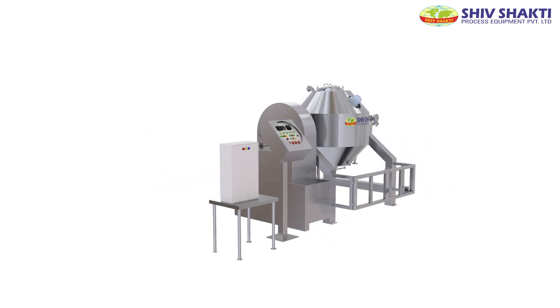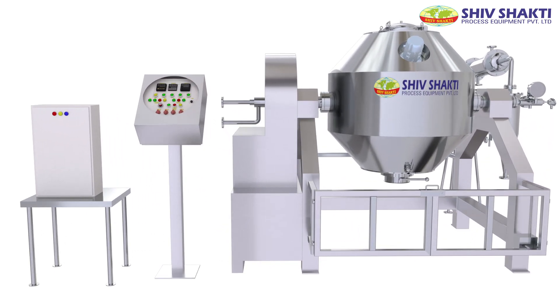Shivshakti, Pioneers in Drying and Separation Technology. Rotocone Vacuum Dryer.